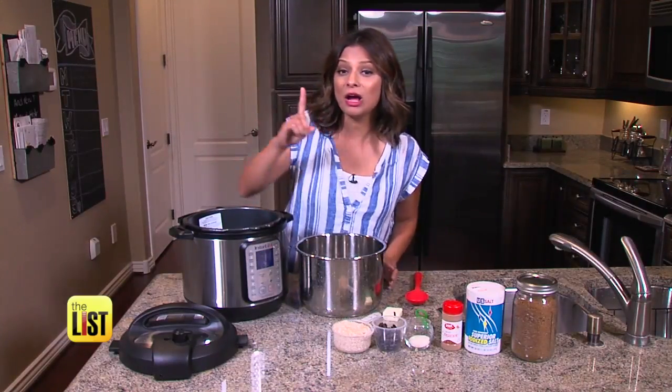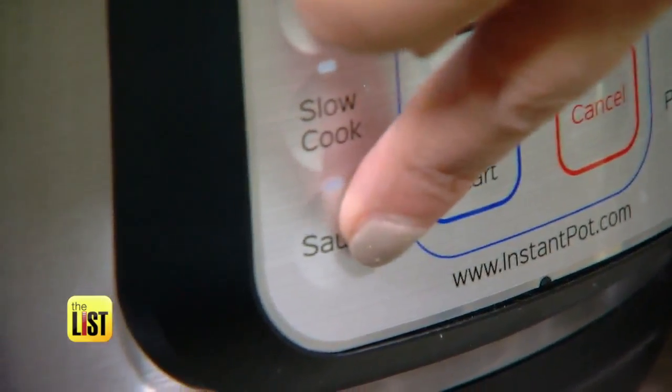Set your pot to sauté and add ingredients — butter, because that's how you start a very healthy breakfast. Stir in your oats, sugar, and milk, and put the lid on to start the pressure cooking. Then ten minutes later, it looks good — dish it out and add your toppings.